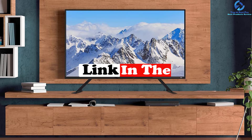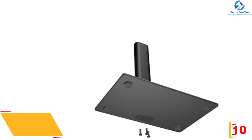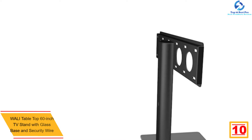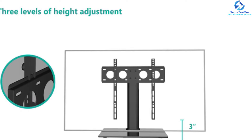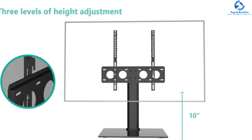Starting at number 10 we have the Wally tabletop 60-inch TV stand with glass base and security wire. This TV stand from Wally comes with height adjustability functionality — it can easily attain three positions anywhere from 7.5 to 18.5 inches based on your needs. It can be mounted in the center of the TV bracket, fulfilling different viewing habits as well as TV sizes. The overall design is sleek and durable with an 8-millimeter tempered glass base, making the entire look elegant.